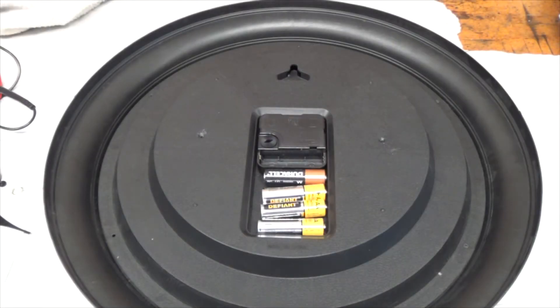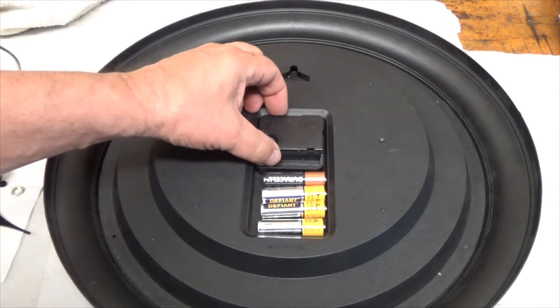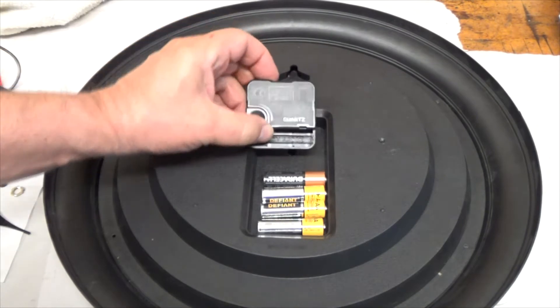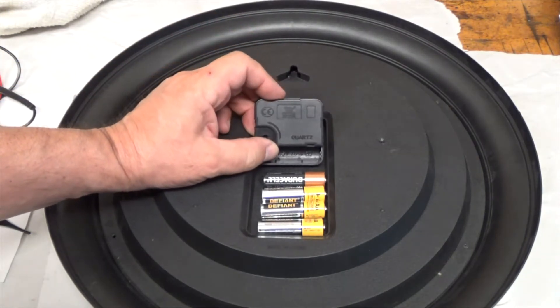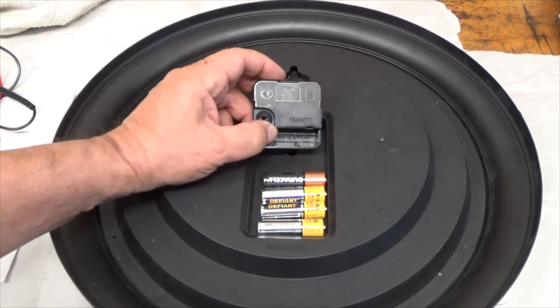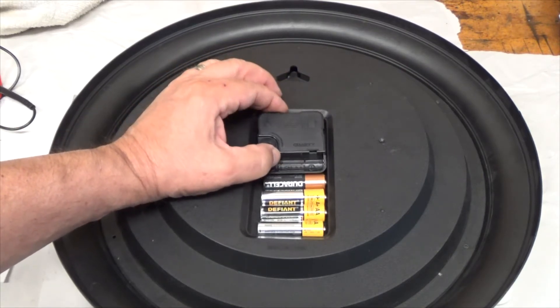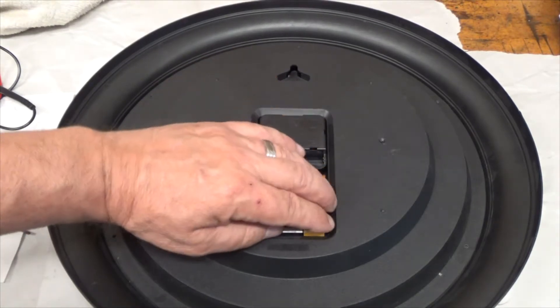In this video we're going to be replacing the clock mechanism. On many clocks you buy nowadays, unless you buy a mechanical clock or go to a high-dollar shop, they're going to have these battery operated movements. So you need to check your batteries.